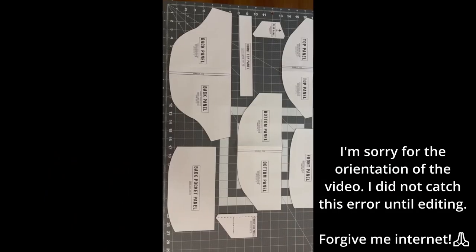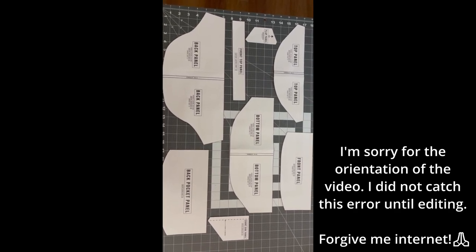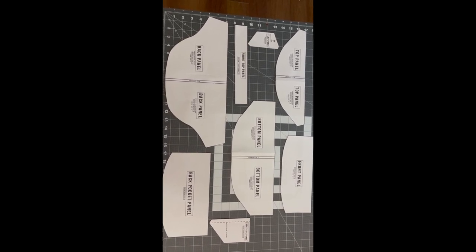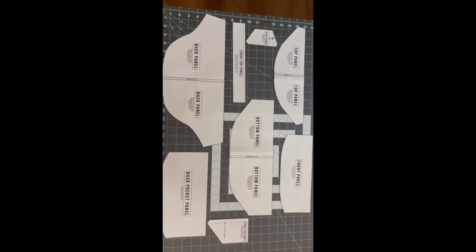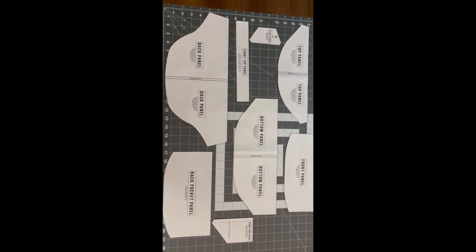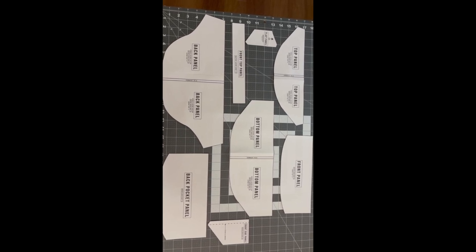I'll go ahead and show you all of the pattern pieces. Here are all the pattern pieces, all taped together and cut out. As you can see, this isn't a super complicated pattern — there are only a few pieces. The next step is to go ahead and lay these out and cut your fabric.